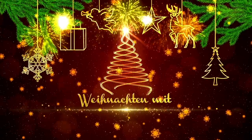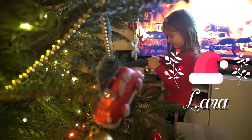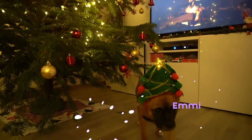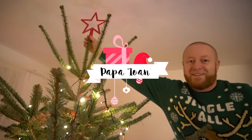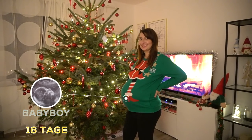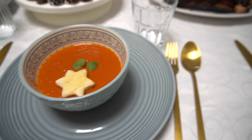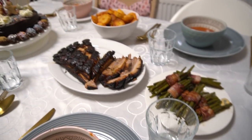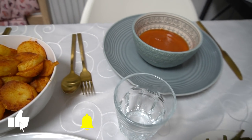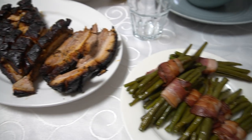Hallo meine Lieben und herzlich willkommen zu diesem Video. Wir haben uns für euch was richtig Cooles überlegt: ein Weihnachtsessen bestehend aus einer leckeren weihnachtlichen Tomatensuppe, einem Bierkrustenbraten mit Bratkartoffeln, Fisolen im Speckmantel, und als Abschluss eine leckere Schokoladentorte. Wir wünschen euch ganz viel Spaß beim Video und einen guten Appetit!